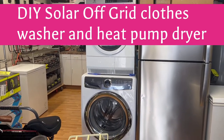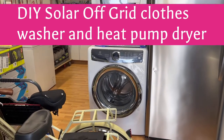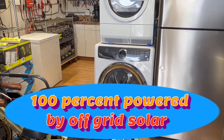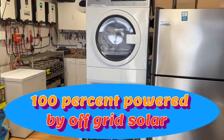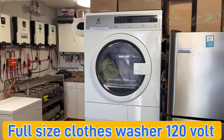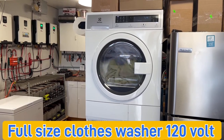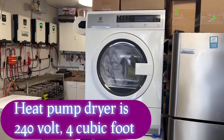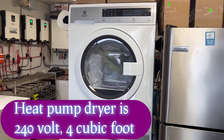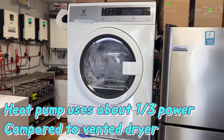Today on Papa's Projects we're talking about this Electrolux full-size washing machine that we purchased for $105 and fixed ourselves within a half hour, and this new heat pump dryer which uses a lot less electricity — about 2,000 to 2,800 watts versus around 6,000 to 7,000 watts for a regular dryer. We were able to pick it up yesterday on clearance for $299 out the door.